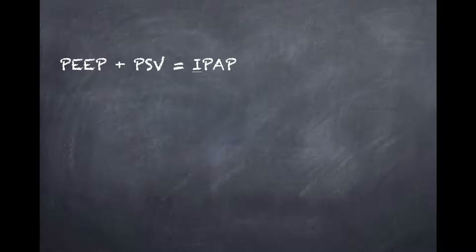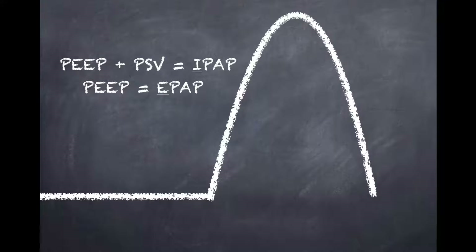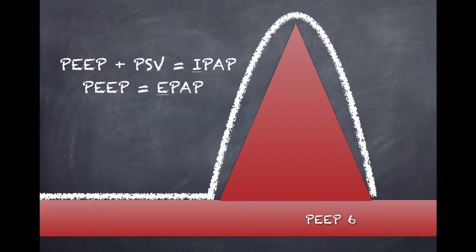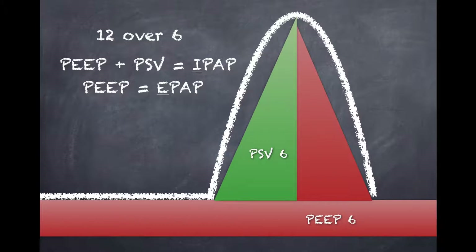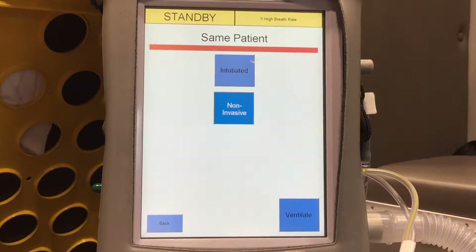To drive that point home: PSV plus PEEP equals your inspiratory positive airway pressure (IPAP), and PEEP by itself is your expiratory positive airway pressure (EPAP). Here's one more graph to show how this works — PEEP is present all the time, and when you add a PSV of 6 you get 12 over 6. Now let's look at the actual ventilator.